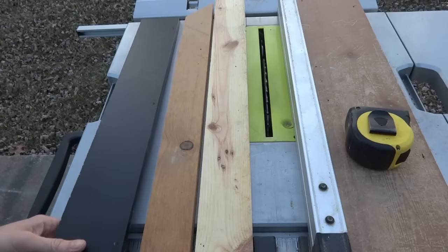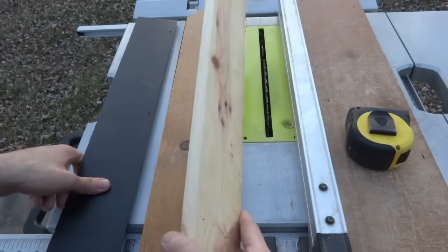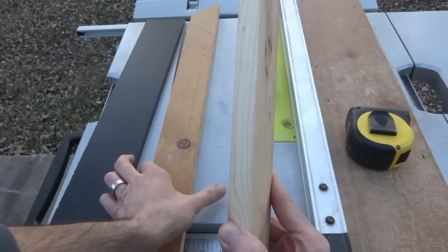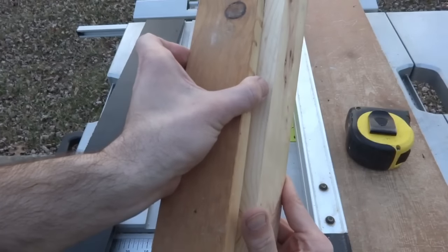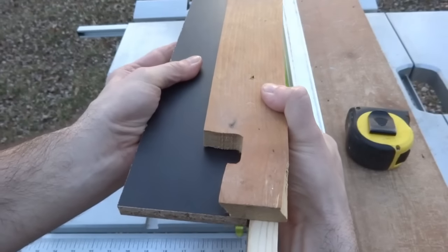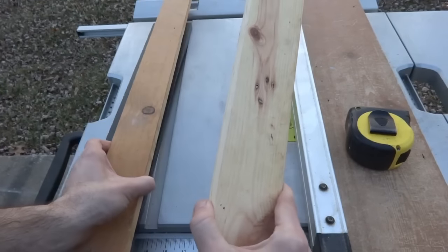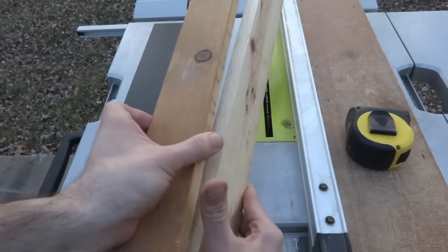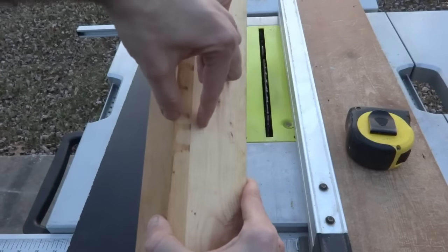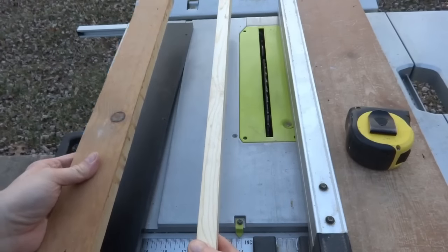Now I want to cut the trim. My trim is going to be two pieces — a side piece that mounts against the wall, and then a front cap for it. My chalkboard will mount from behind and have a nice clean edge. I think proportionally if I cut them at an inch and a half both, it'll look pretty good — a three-quarter inch overhang one way, then inch and a half plus three-quarter the other. Let me get them cut and it'll make a little more sense then.